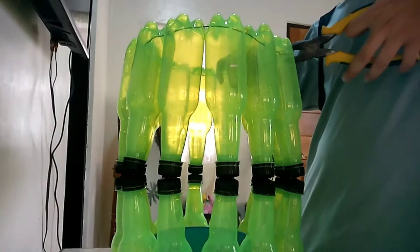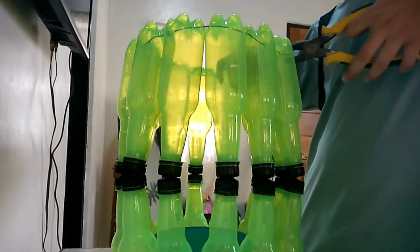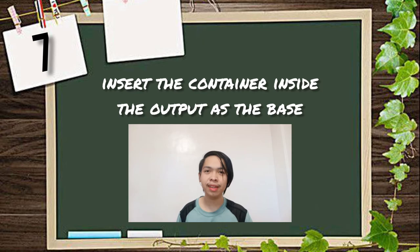Number 7: Insert the container inside the output as the base. And lastly, number 8: compress the middle part of the output.